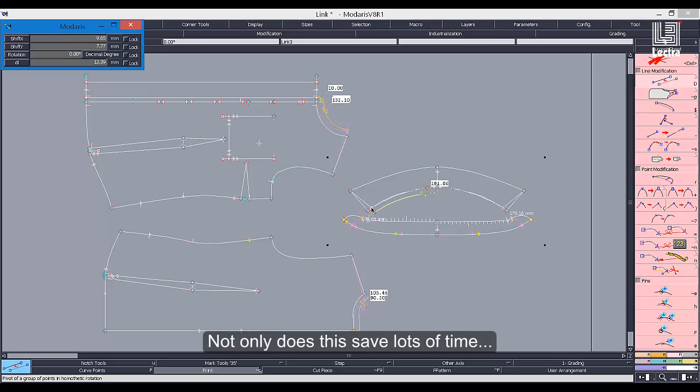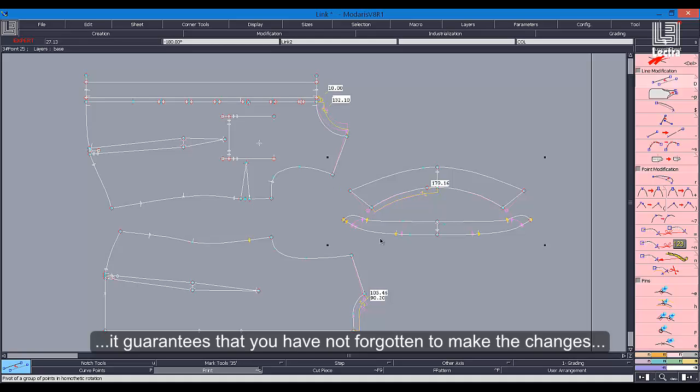Not only does this save lots of time, it guarantees that you have not forgotten to make the changes on all pieces.